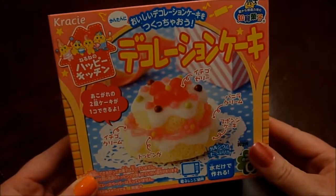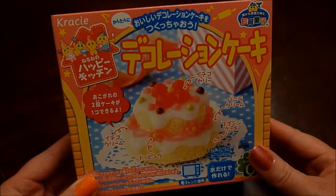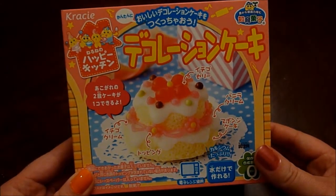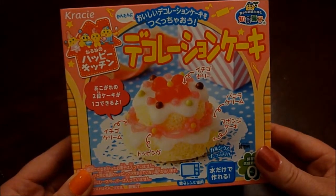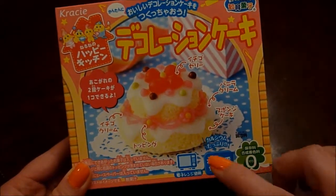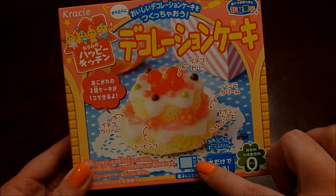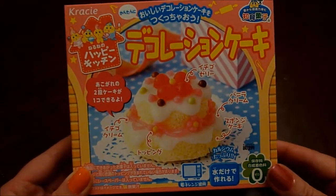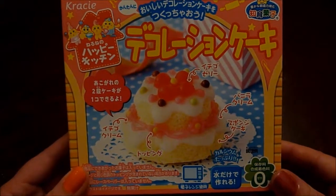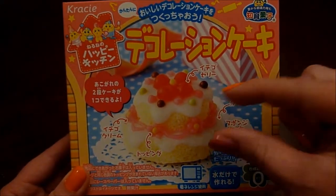Hello lovelies, T here and it's time for a DIY candy kit. Today we're going to be making a crazy happy kitchen cake kit and this one, as you can see, requires a microwave. So we're going to be cooking what I believe will taste like a cake but in teeny tiny miniature version.